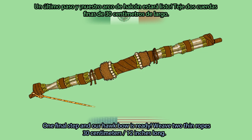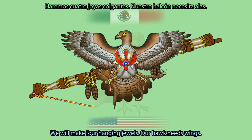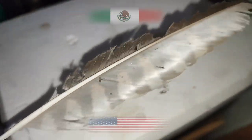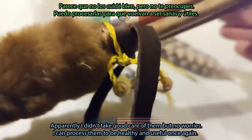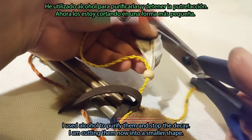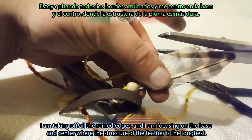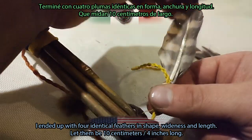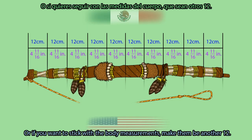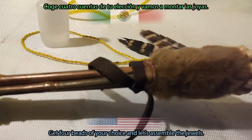One final step and our hawk bow is ready. Weave two thin ropes, 30 cm or 12 inches long — we will make four hanging jewels. Our hawk needs wings. I will be using four of my red-tailed hawk feathers. I picked up those that had started getting dissolved by bacteria; I didn't take good care of them, but I can process them to be healthy and useful again. I used alcohol to purify them and stop the decay, then cut them into smaller shapes, taking off all the ruined edges and focusing on the base and center where the structure is toughest. I ended up with four identical feathers in shape, wideness, and length — let them be 10 cm or 4 inches long.